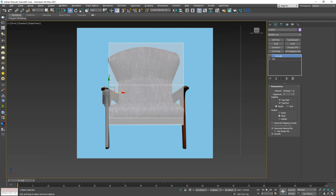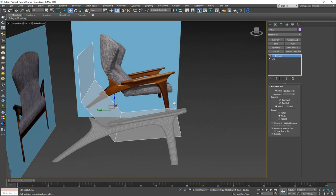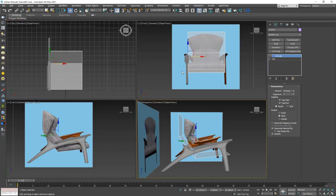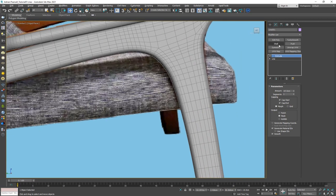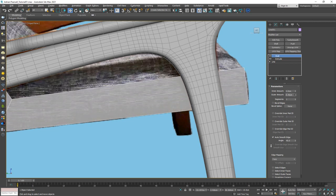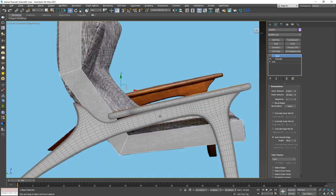Remember that with this kind of reference image, we have to deal with perspective distortion. So there we have a starting point for the chair. Next I want to give it some thickness, which I can see in the reference. That's easily done with a Shell modifier — instead of going positive on the inner side, I'll use the outer value. About 10 centimeters should be the right thickness.